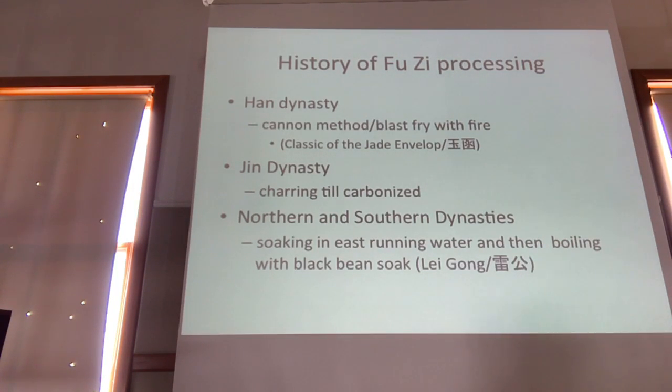In the Jin Dynasty, they developed a carbonizing method where you just burn it until it's black. In the Northern and Southern Dynasties, we have the second edition of Lei Gong's Pao Jir Lun. He talks about soaking it in yeast running water and then boiling with a black bean soak.